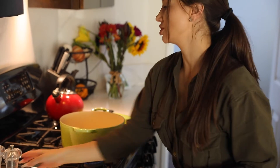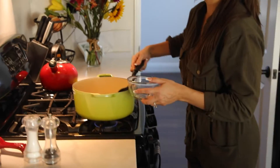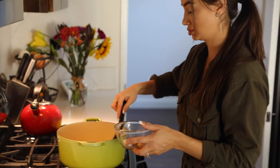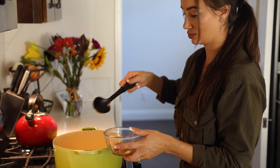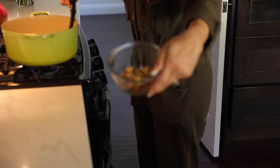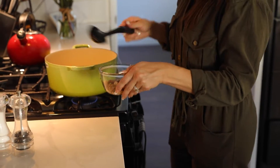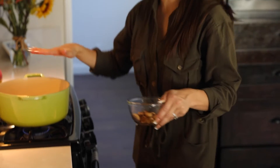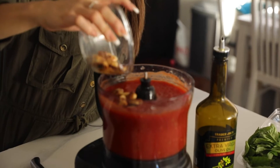Now we're going to take the garlic out and put it in a bowl so I can transfer it over to the processor. It smells so good. This is about the brown color you want to see on the garlic. Go ahead and leave the excess oil in the pan — we're going to add the garlic directly into the food processor.